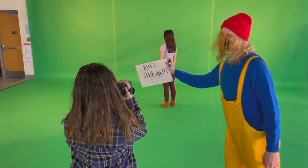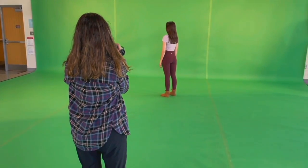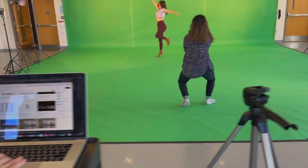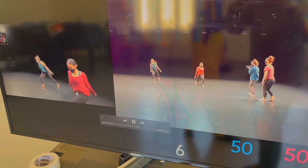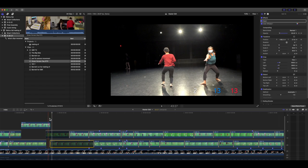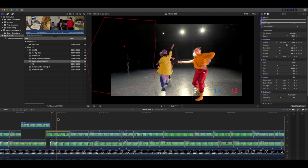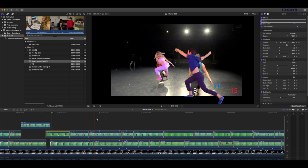B-47, take one. Here's the original base footage, and here's the individual green screen elements replacing it.